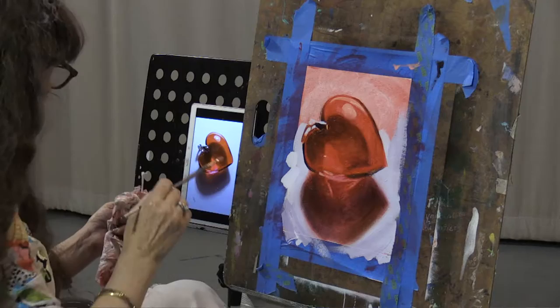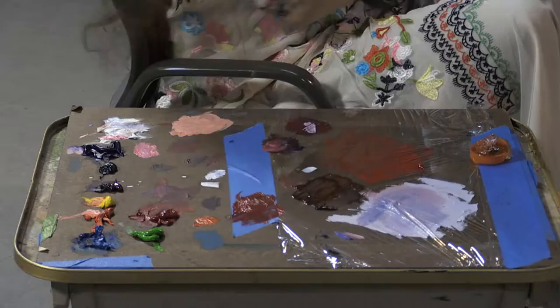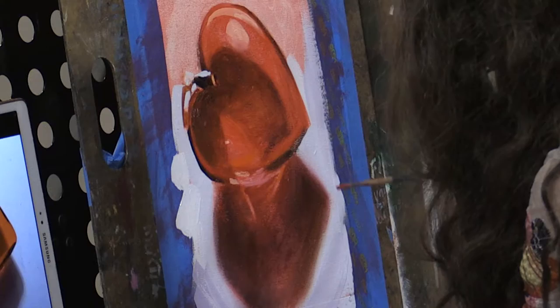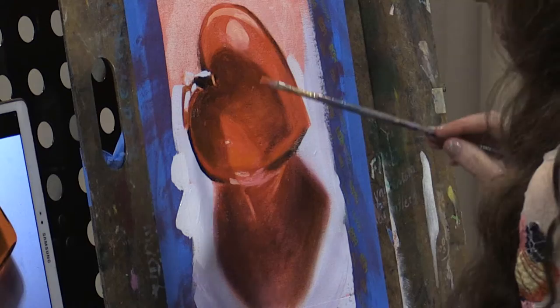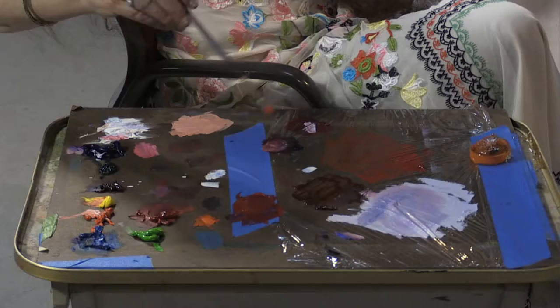Looks like there's a really strong red right by that highlight. So I'm going to come back and see if I can glaze that in, right around that big white opaque I just put in. Notice how much you have to go back — basically every stroke you have to go back and refill your brush.